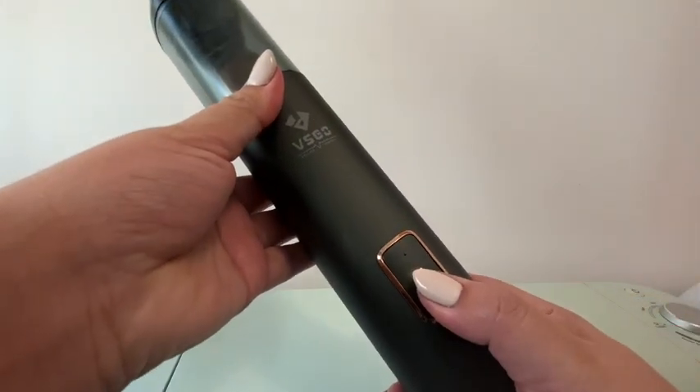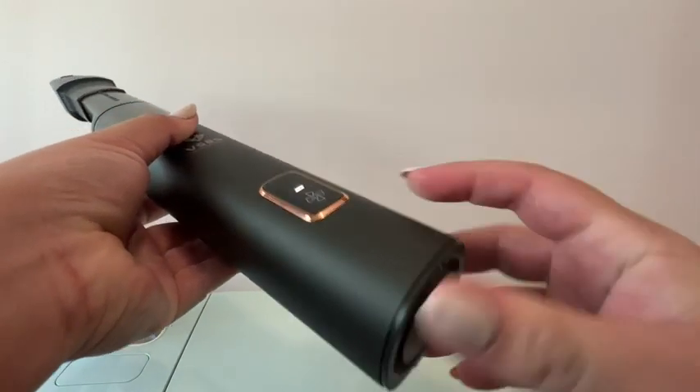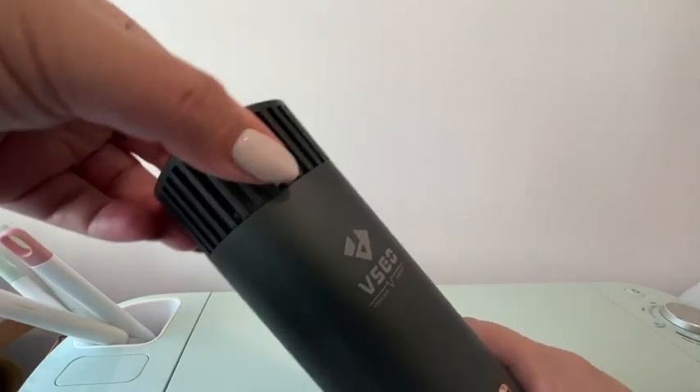It comes with a manual that teaches you how to use it, which is super easy. You have a flashlight button, you get light from two spots, the fan button will turn your vacuum on and you have two suction settings, and the very bottom button is for the blower settings.